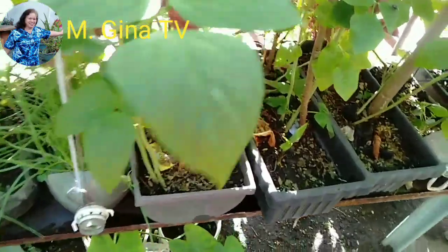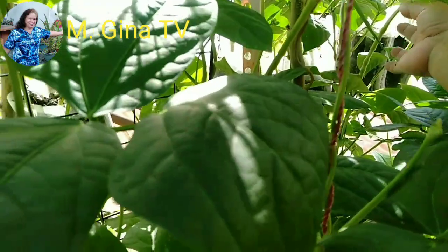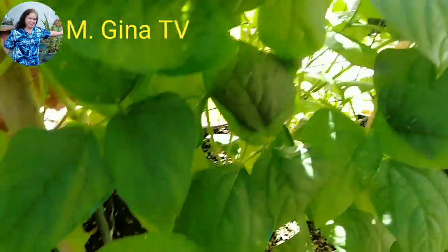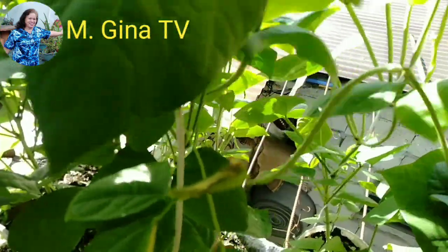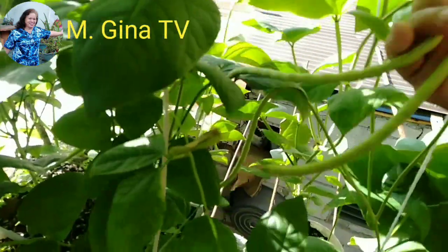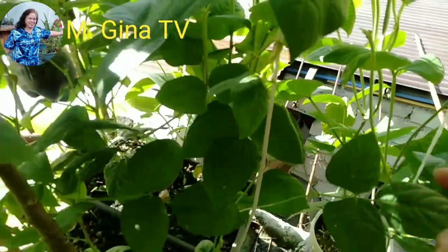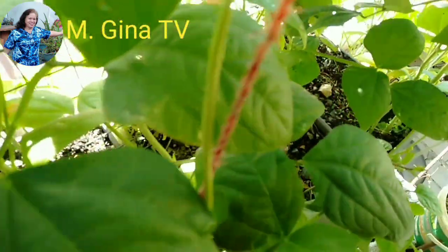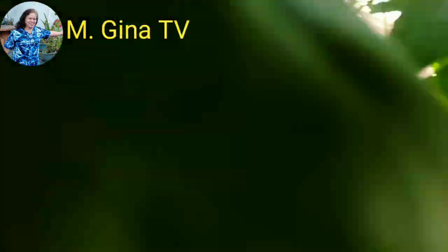We were able to harvest vegetables for our family. I hope to inspire people that gardening is possible even on our rooftop. We can plant in pots or recycled containers — just put some soil and we can make compost out of scraps from the kitchen. We can also mix in chicken manure.